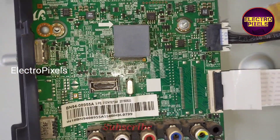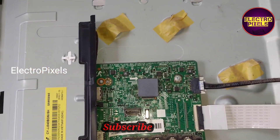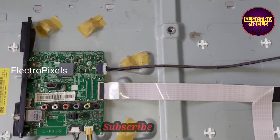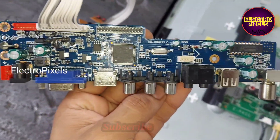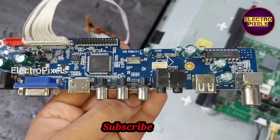We are going to install the U11 universal motherboard. Here you can see the new LCD/LED universal U11 V56 motherboard that will be used as a replacement.